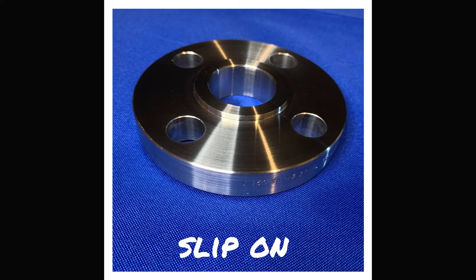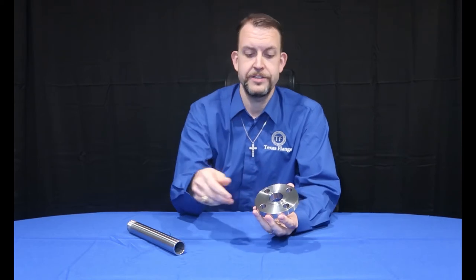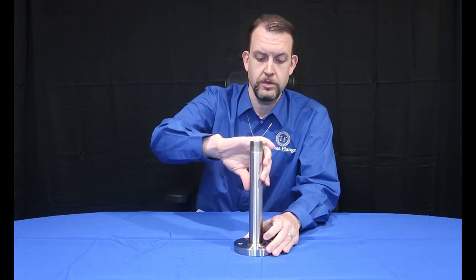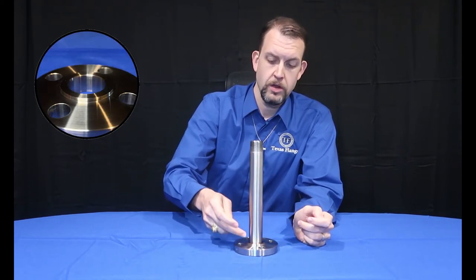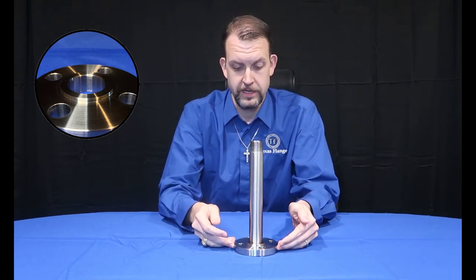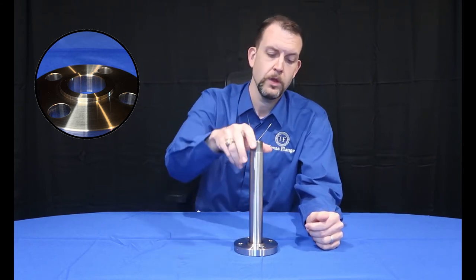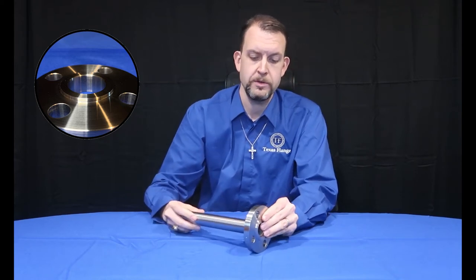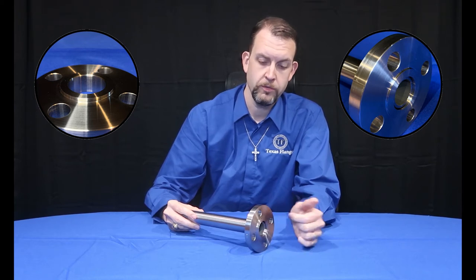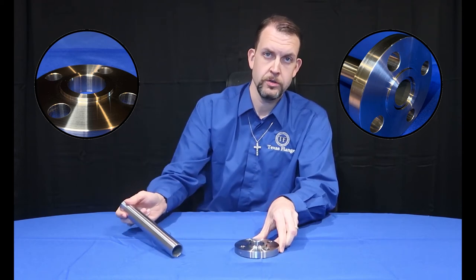The slip-on flange is a simple and cost-effective alternative to the weld neck flange. It has a straight-through ID and, as the name implies, slips onto pipe. The pipe is then welded along the OD at the top of the hub. This separates the heat-affected zone from the rest of the flange. In larger sizes and higher pressure classes, you'll see more of a hub. Other applications might call for the pipe to be pulled back 3/16ths of an inch, and a 90-degree fillet weld being performed on the ID of the flange. It is possible to have both welds performed if the application calls for it.